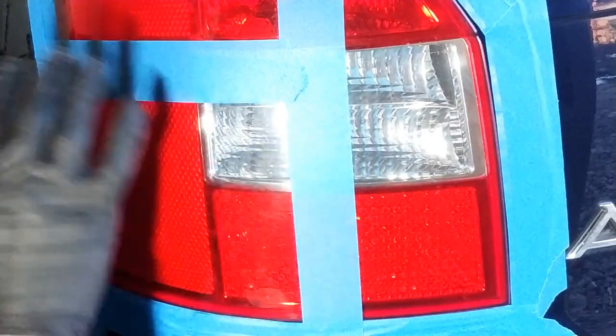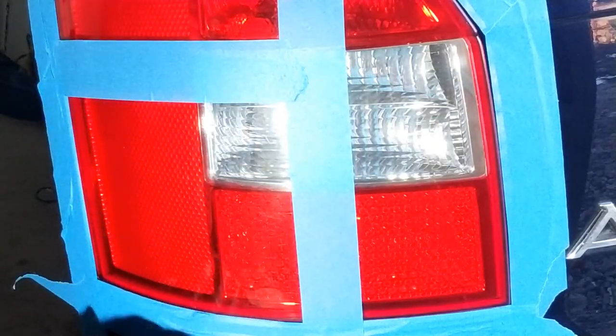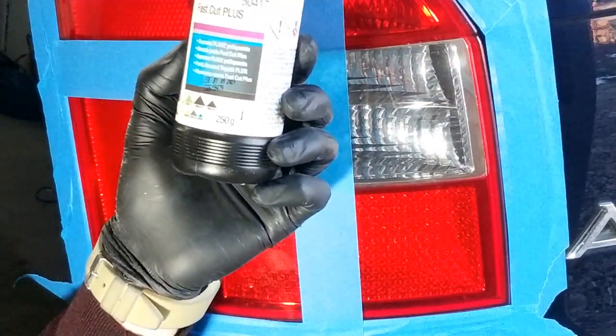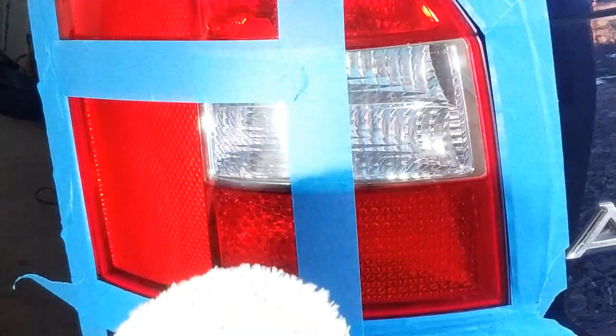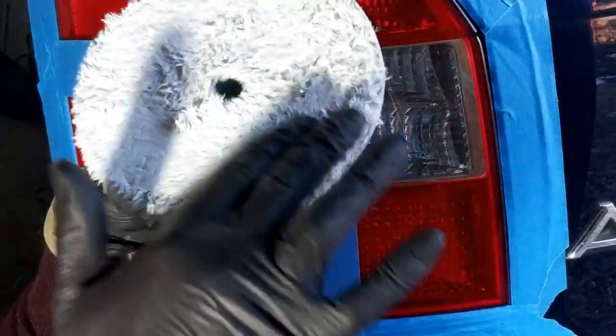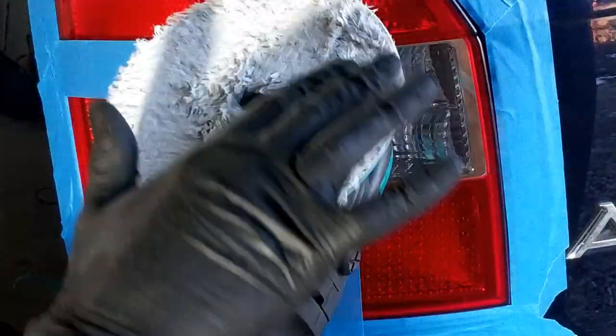Cu adapterul acesta putem face întregul far fără a mai fi nevoie să achiziționăm o mașină de polishat. Vom folosi pasta abrazivă de la 3M, Fast Cut Plus. Voi folosi un pad din lână de la Rupez, care are o putere mare de tăiere. Am pus o cantitate mai mare de pastă abrazivă pentru a acoperi întreaga suprafața padului.